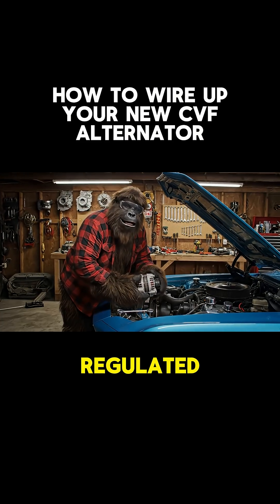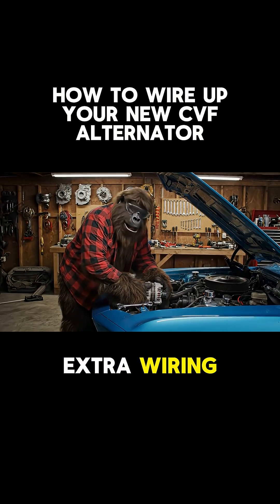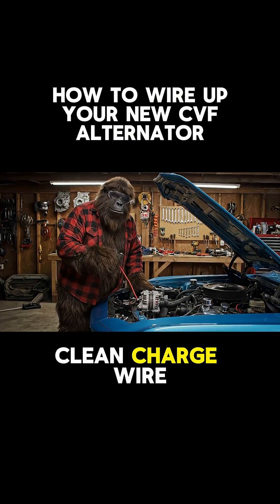Since it's internally regulated, you don't need a bunch of extra wiring or an external regulator. Just a clean charge wire.